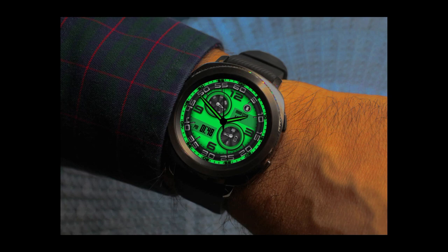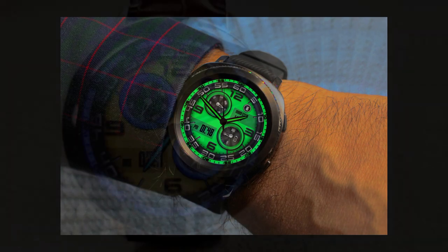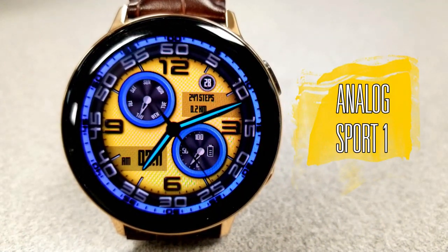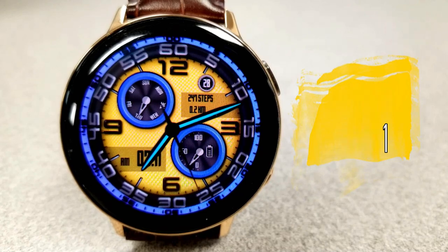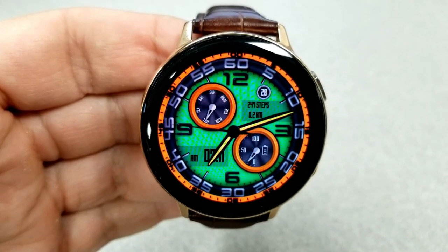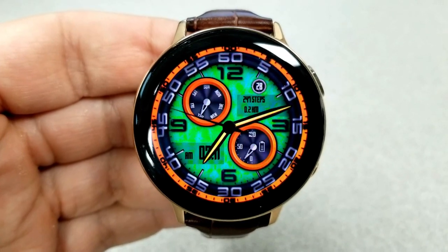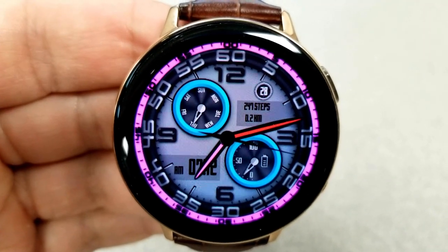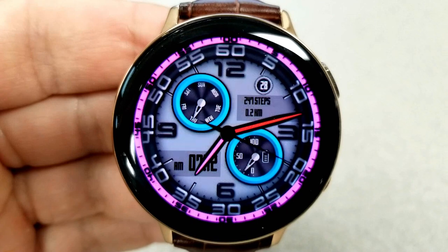Without further ado, let's jump right into the review of this hybrid watch face called Analog Sport One. As I said, this is a hybrid variety — you have the digital time located at the bottom left-hand side of the face, and you do have the ability to set this in either a 12 or 24 hour format. Just remember that this is first set on your smartphone and then those settings are automatically synced to your watch.